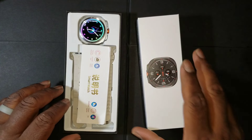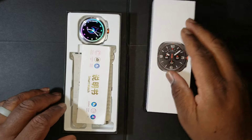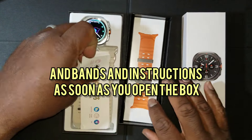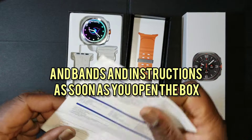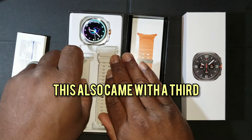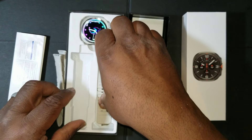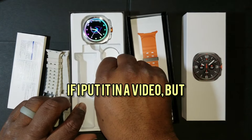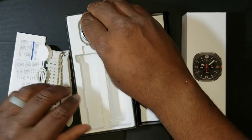As you can see the package — there's your Temu watch, bands, and instructions as soon as you open the box. This also came with a third metal mesh band — I can't remember if I put it in but it did come with one.